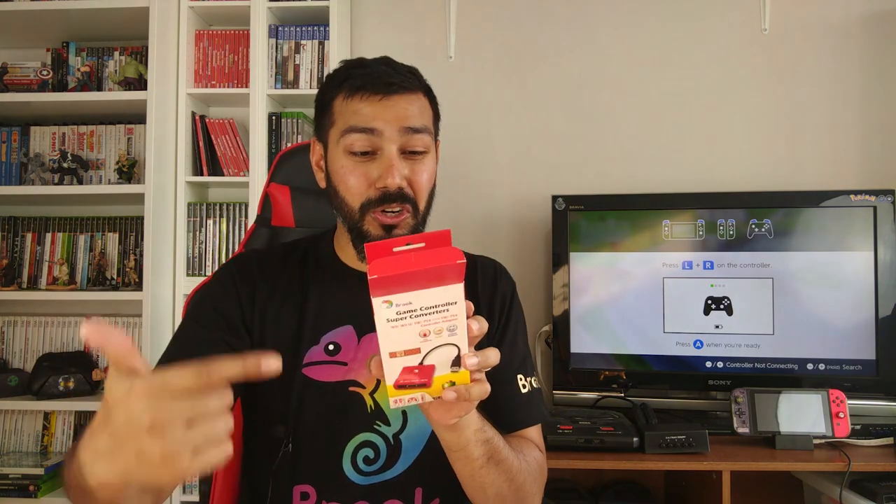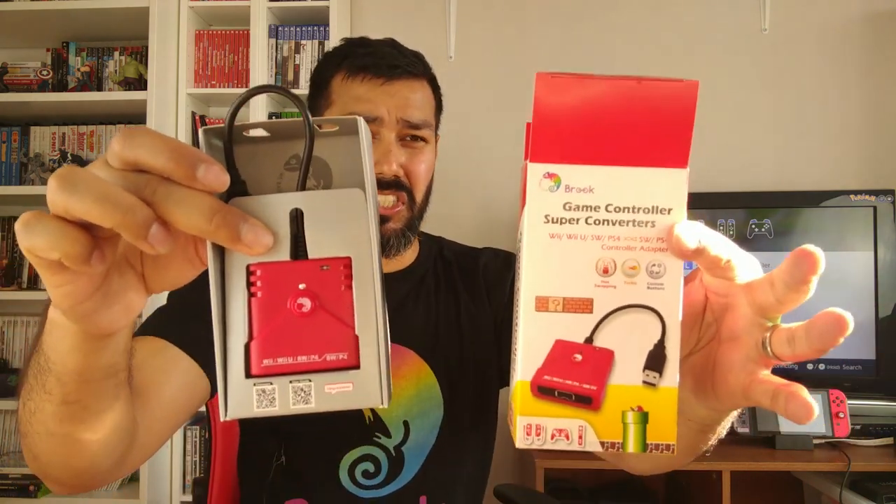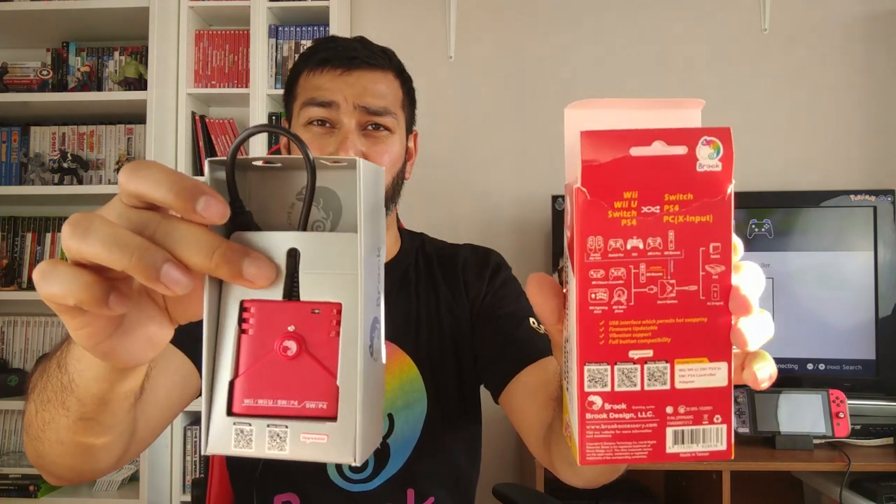So what you've got here is Joy-Con, Switch Pro Controller, PS4, Wii U Pro Controller, and Wii Remote — all connect to this dongle wirelessly and you can then use it on the Switch and PS4. Unfortunately it doesn't seem to have any Xbox One or Xbox 360 controller support, which is a bit of a shame. The Switch Pro Controller is one of my favorites, except for the D-pad.